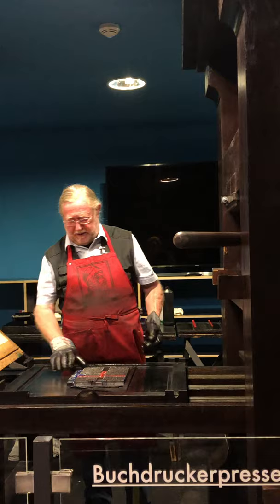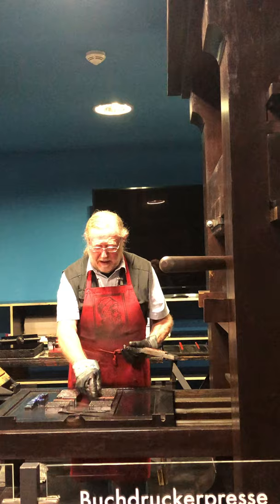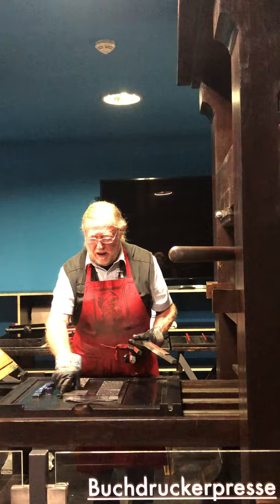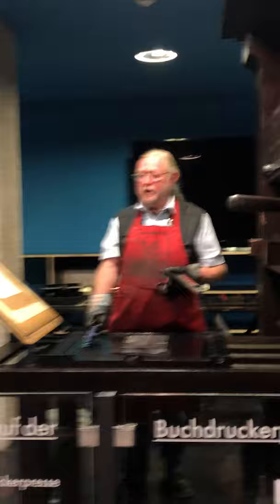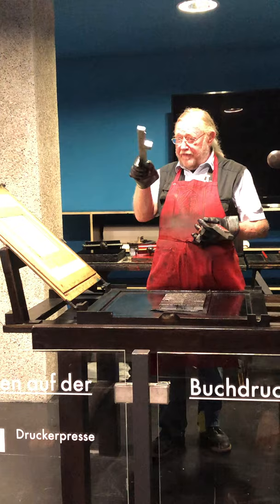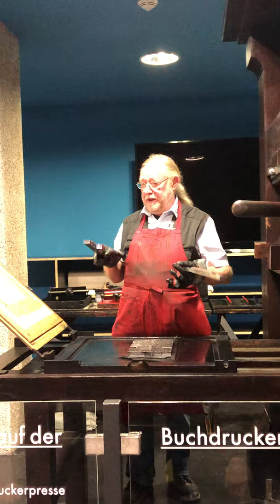Gutenberg stopped the color printing pretty soon — not for technical reasons. He said it doesn't pay, it's too expensive, it doesn't make any profits, there's too much work with it. For each print he had to disassemble his printing plate — we can pretty easily use blocks, not single letters. For Gutenberg it was incredible work to color everything separately and get it back together. So he said no — I'm only going to print in black, and leave space as white where later decoration and color should go.